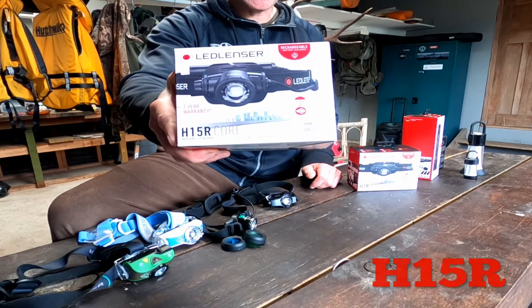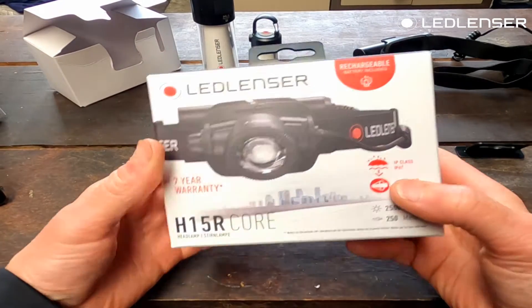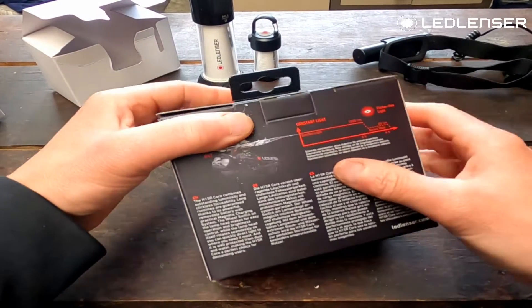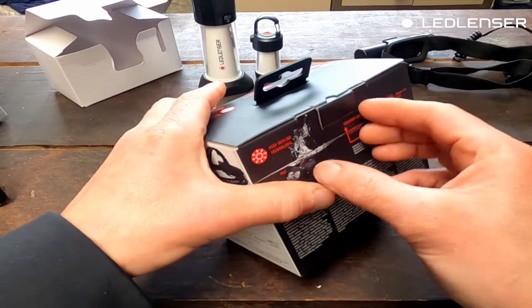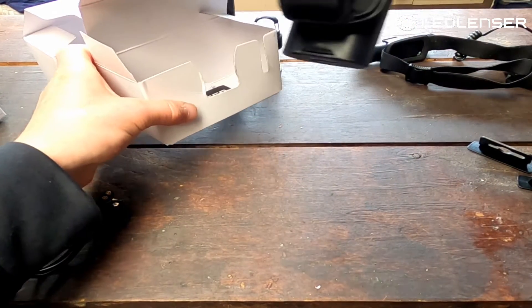This model is the H15R. Let's unbox it and get into this. Here's the head unit right there.